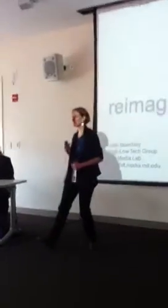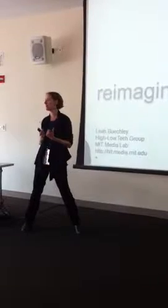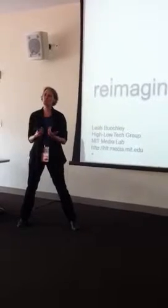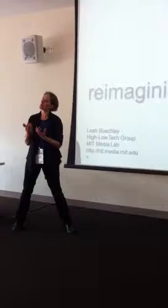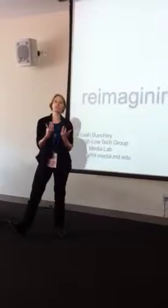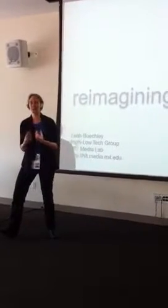Thank you all for coming to this panel. My name is Leah Beakley. I'm an assistant professor at the MIT Media Lab where I direct a research group called High Low Tech. What we do in my research group is we try to reimagine tinkering — we try to build tools, techniques, and approaches that let different kinds of people tinker in different and new kinds of ways.